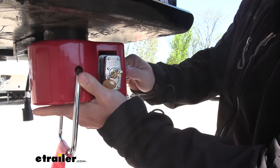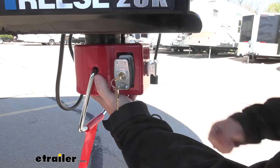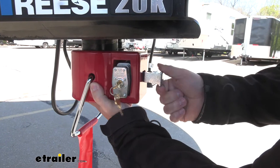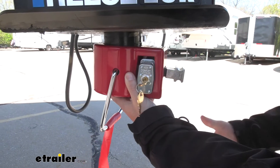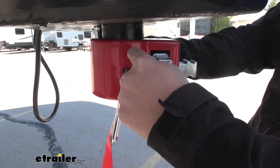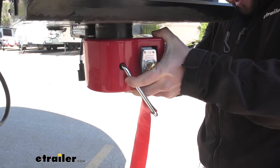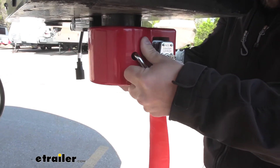Now it's unlocked. You can pull that out and then you can take it off. Now one issue we do notice is when you pull back on this to release it, it should release and come right down here, but it seems like the handles go in a little bit and they are on the kingpin itself, so you have to kind of pry out on them a little bit to get this to come out.